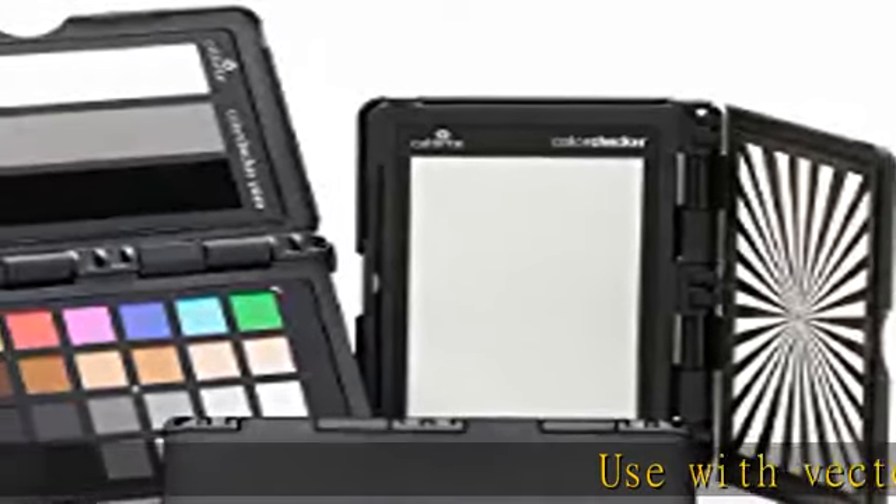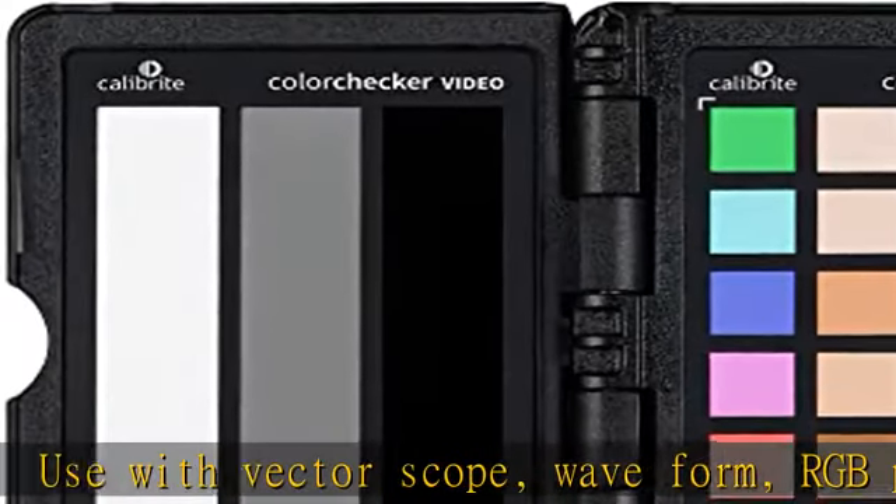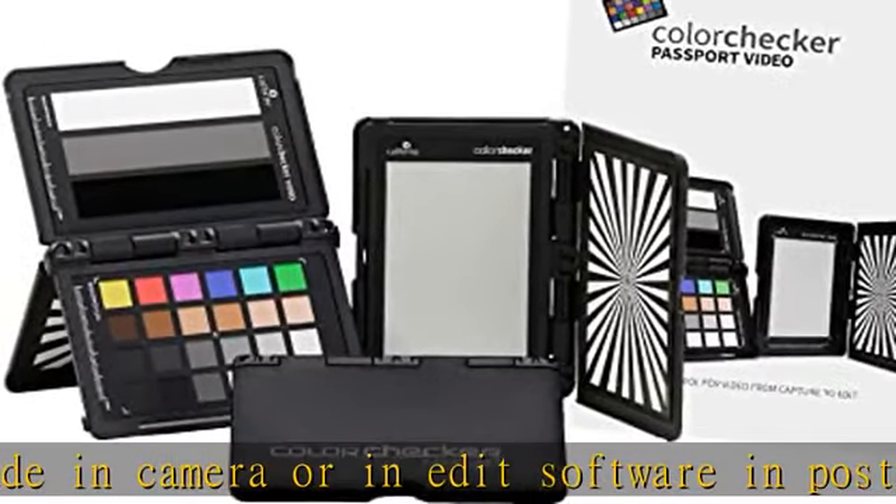Use with vectorscope, waveform, RGB parade in-camera or in-edit software in post-production. Create custom in-camera white balance for a consistent neutral point, eliminating the need to color correct each frame later.